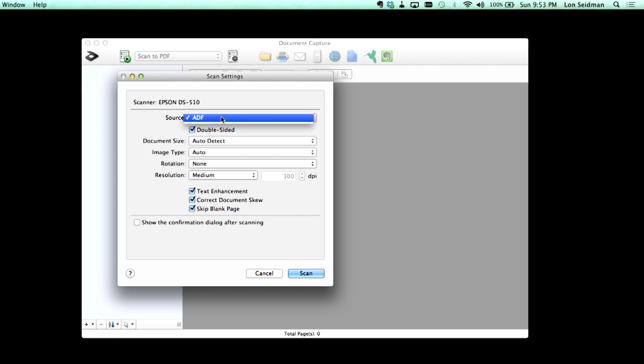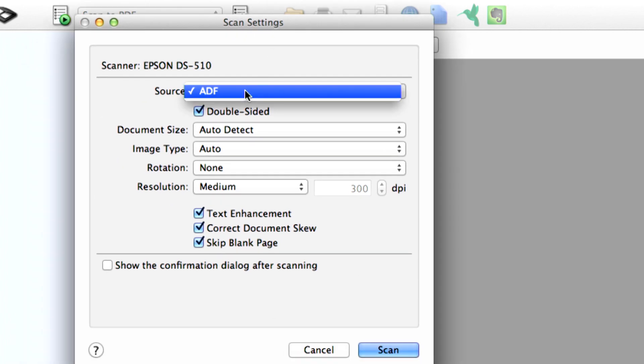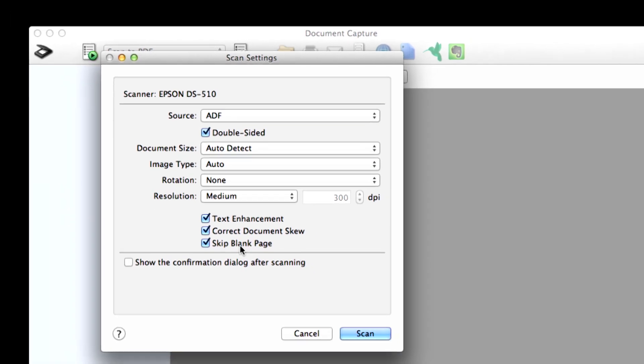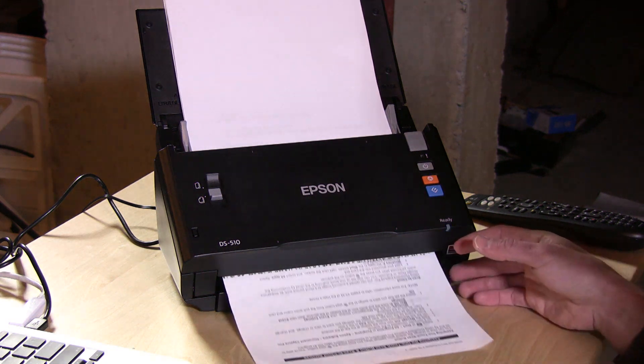Before we do that, we have a couple of options here. You can set the source of the paper, which in this case is only going to be the ADF because that's all this has. We're going to say double-sided, because a few of the documents have two sides. Document size we're going to set to auto detect, image type we'll leave as auto, rotation none. We're going to do medium resolution, which they say gets about 26 pages per minute. We're going to have it enhance the text, correct the skew in case the document goes in a little cockeyed, and skip any blank pages it detects. So I'm going to click scan and we'll watch it scan through everything.